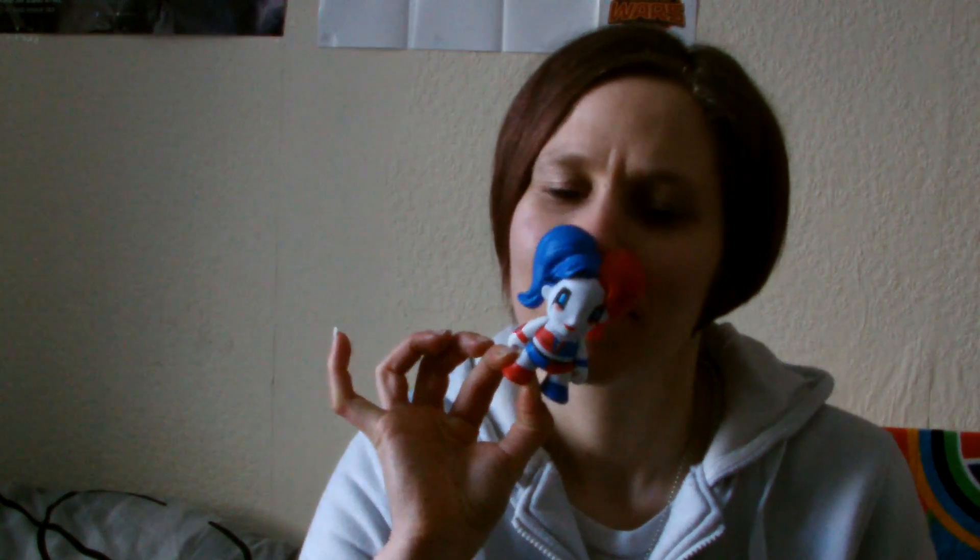And I got a comic - it's Empress issue one. I've seen the comic but I don't know what it's about. I'm gonna read it and see. It's an Icon comic and I've never actually read an Icon comic before.